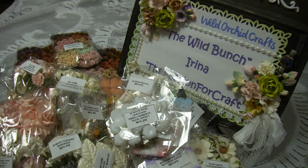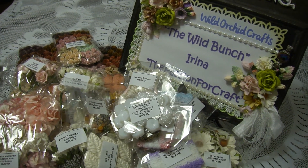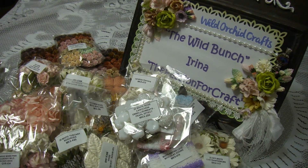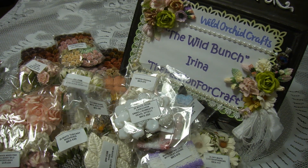They also have a few different colors of seam binding. This is my DT package for this month. I'll show you in the next couple of weeks how I'm using these colors and products. Thank you everyone and have a good day, bye!